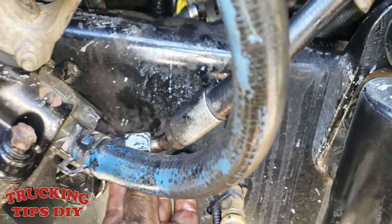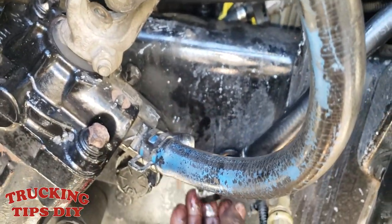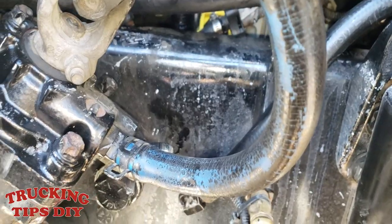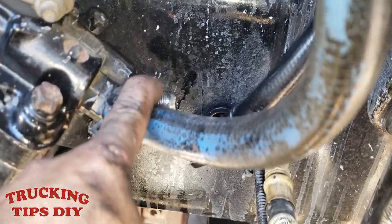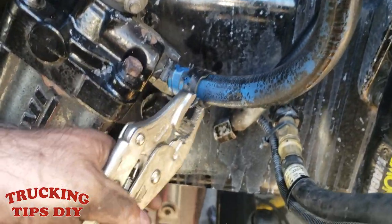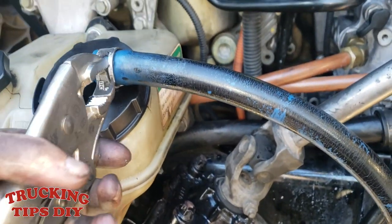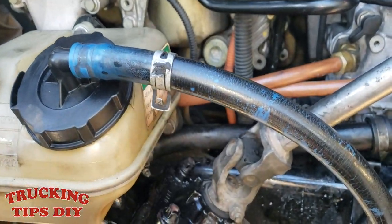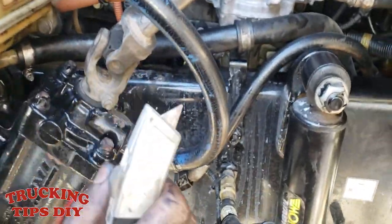We're going to take off this hose right here — you're going to need a seven-eighths wrench. You might want to put a pan on the bottom to catch all the oil that's going to come out. We're also going to be replacing this hose right here. All you gotta do is take off those clamps like that, and do the top one too if you need to.